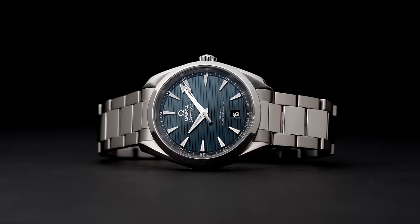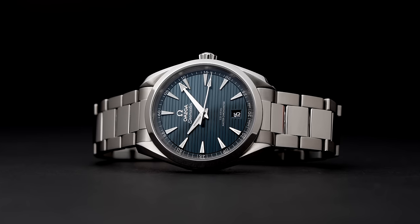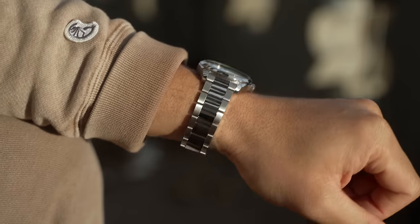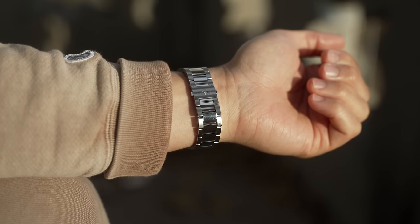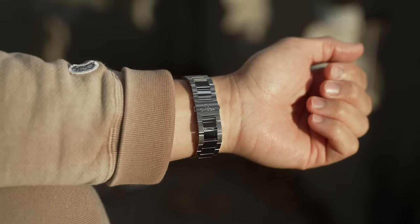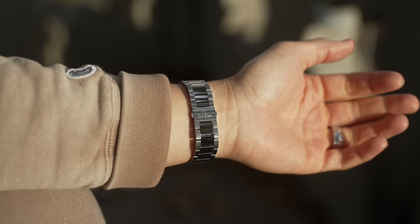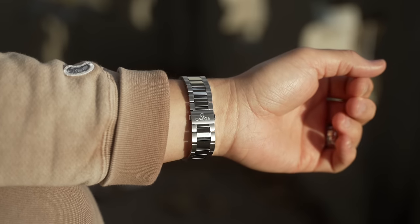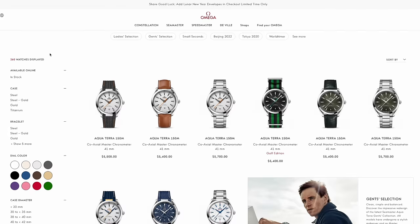One point of contention for me was the bracelet. I liked the simple three-link style and didn't mind the polished center links — they looked great — but I know they'll eventually become a cloud of scratches. What oddly bothered me was the low-profile butterfly clasp. It was easy to handle and felt secure, but it wore really flat on the underside of my wrist. Most watches I've owned or tried have decently curved clasps that form the wrist nicely; the Aqua Terra's was just so flat and long. It's a minor gripe that some might not even notice or care about — I highly recommend trying it out for yourself.